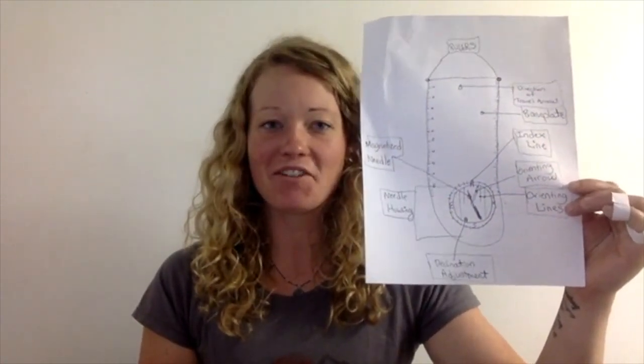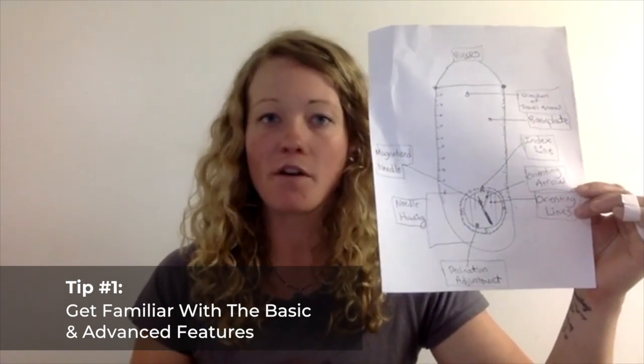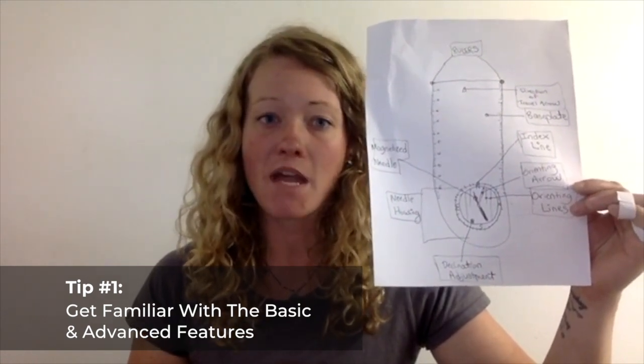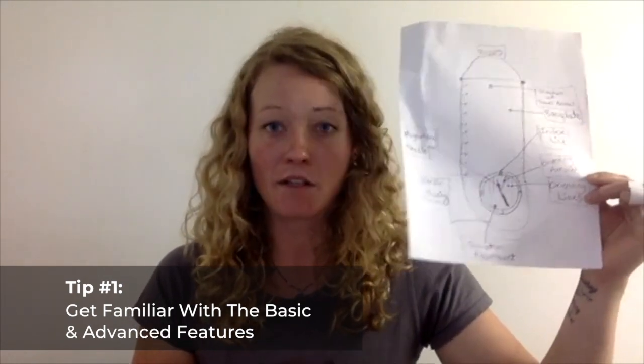Tip number one: be sure that you are familiar with all of the basic features of a standard compass, as well as different advanced options you might find. Some of these may include a global needle, a sighting mirror, a declination adjustment, and a clinometer.